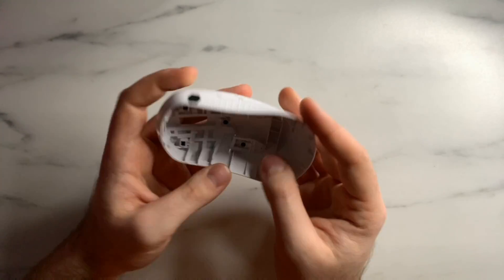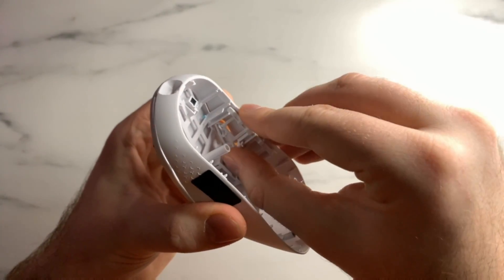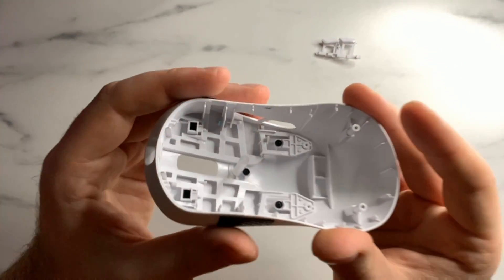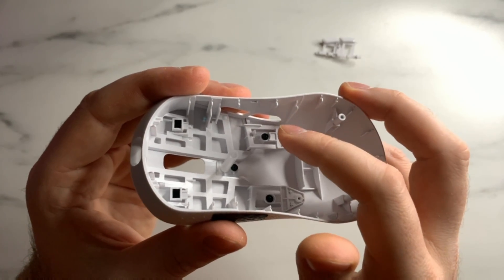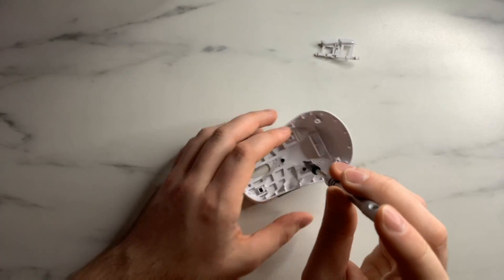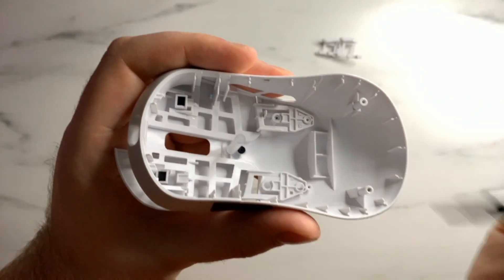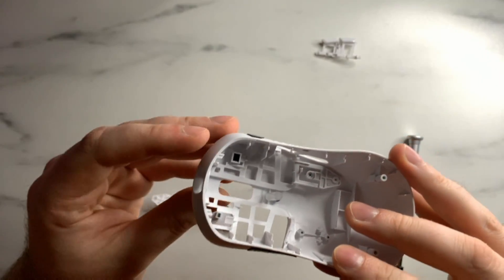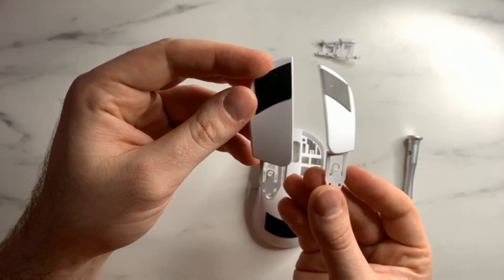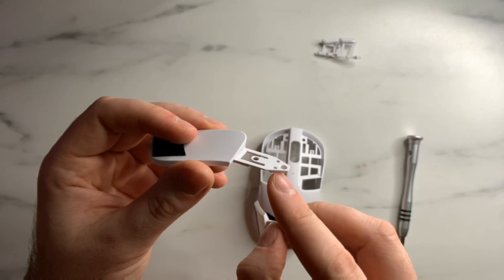In terms of the top shell, there isn't too much to cover. To remove the side buttons, just put a little pressure on the side and pull up from the top and they fall right out. For removing the main clicks, there are just screws here and here which we'll remove. To get the clicks out, put a little pressure underneath both sides and the clicks will pop right off and literally fall out of the shell. Be very careful — if they don't immediately come out, don't force pressure on them because you can break the stabilizers.